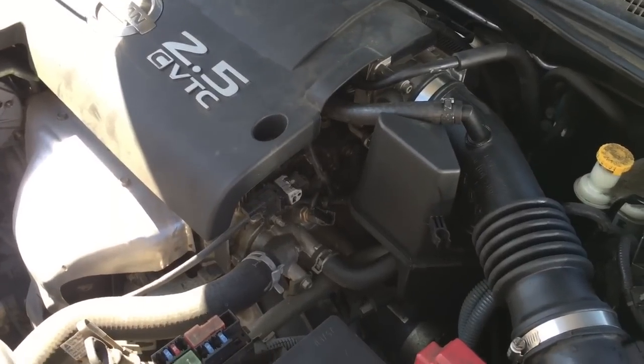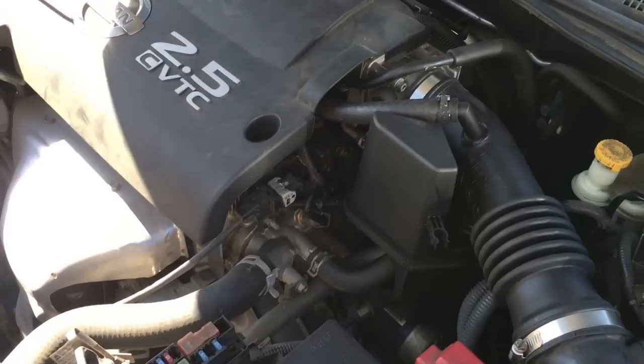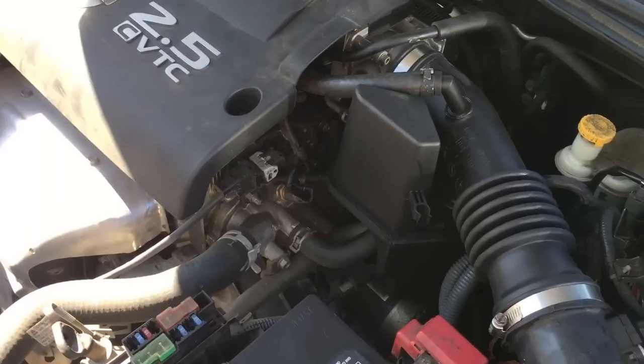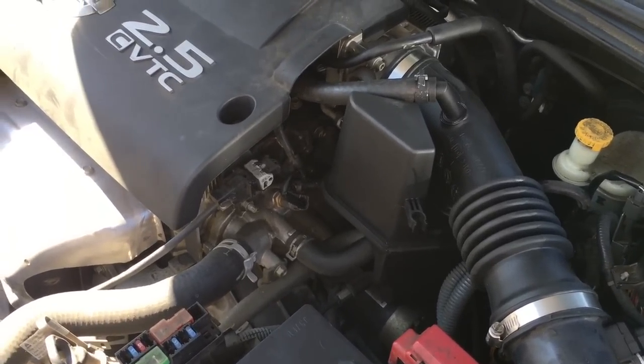The car will not start and run. There's a TSB on the crank sensor heating up and going bad and causing the car to intermittently stall. It's both original equipment, so we figured we would knock out both with one stone and replace the crank and the cam sensor.